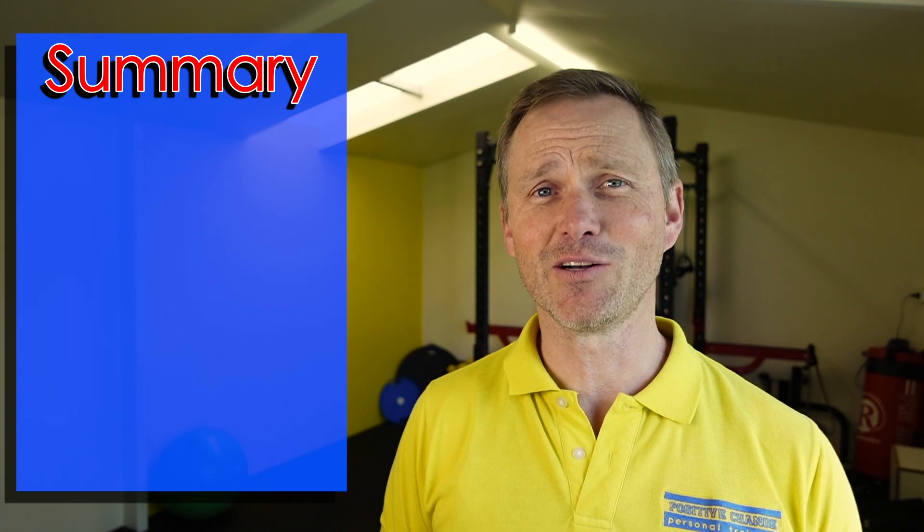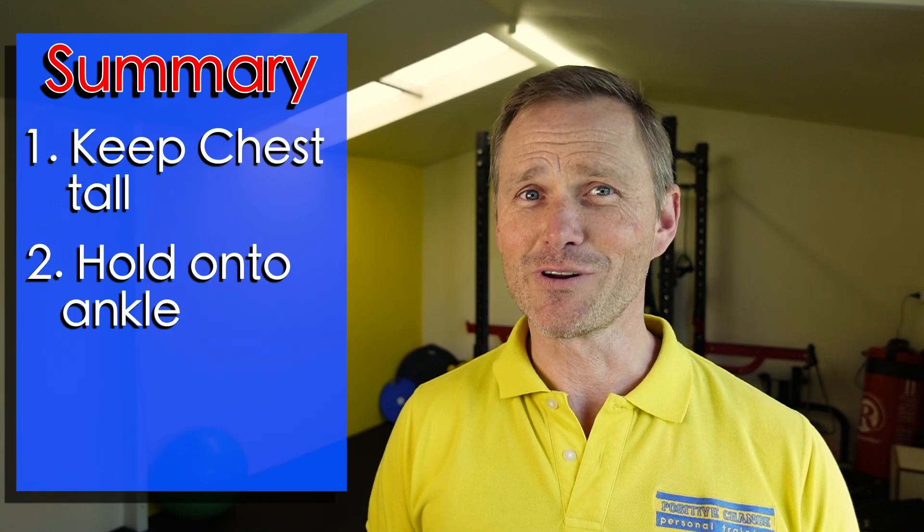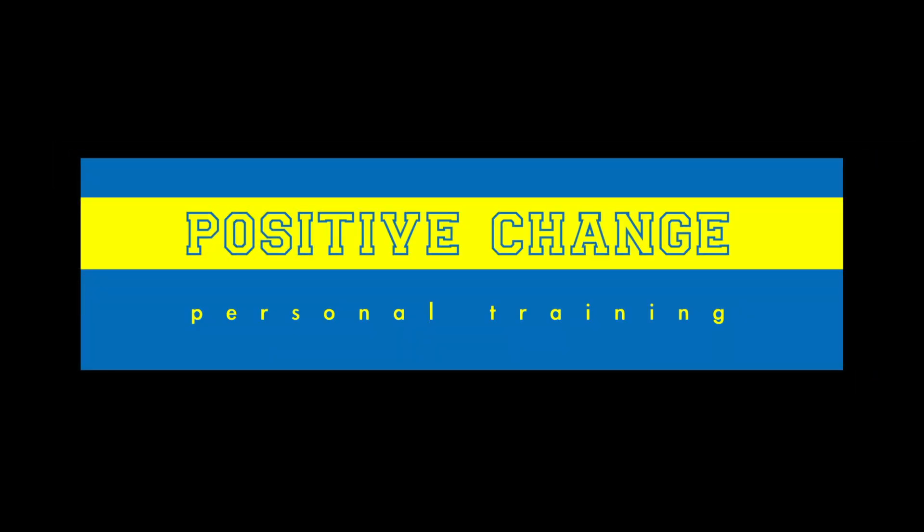To get the most out of a standing glute stretch, remember to keep your chest up, support the ankle with your hand, and park your bottom out behind you. For another way to do a glute stretch, have a look at the clip here. Thanks for watching and remember to be active beyond the short term.